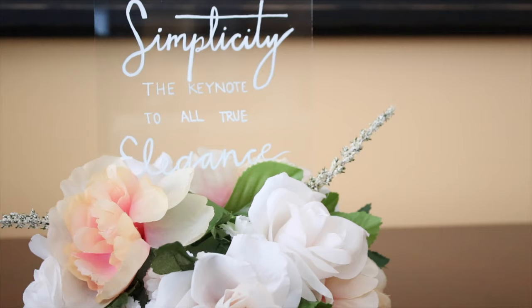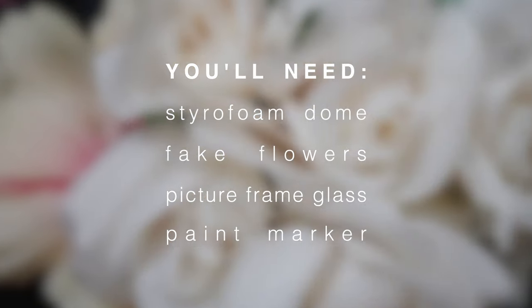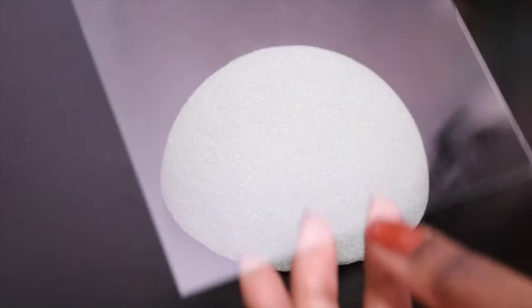Hello everybody and welcome back to my channel. If you're new here, my name is Adriana and today I'll show you how I made the simple floral glass plaque decor that is perfect for any space — if you want to ask someone to be your bridesmaid or prom date, or even as a table number for whatever event you have in the future.